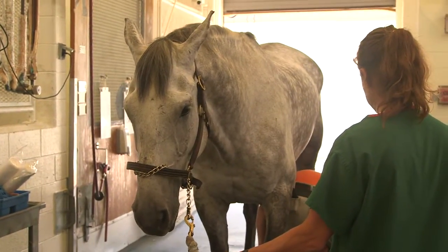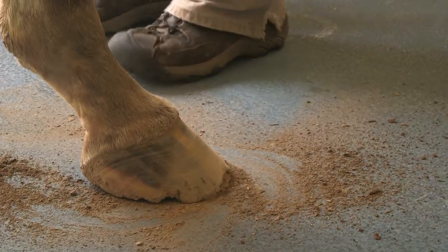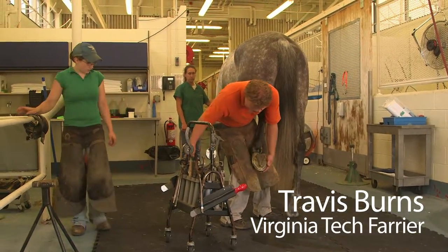His name is Freddie. He's a three-day event horse, so he's trimmed up. We're just trying to find a shoe that fits him pretty well. We'll shape it up and nail it on.